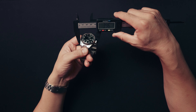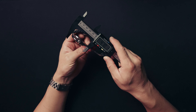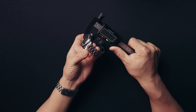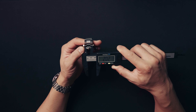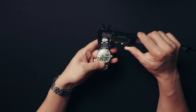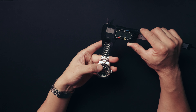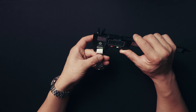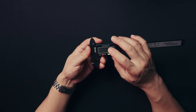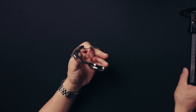39.5mm from 2 to 8. Lug to lug is about 47mm. Thickness is 11.7. That's a 20mm lug width for sure. The bracelet tapers down from 20mm to about 16mm, and then the clasp is 17.7mm — that's what I'm getting, though my calipers have been acting a bit weird, so it might be off by a few decimal points, but for the most part pretty accurate.